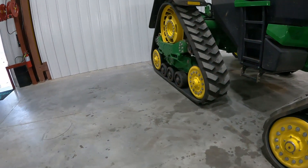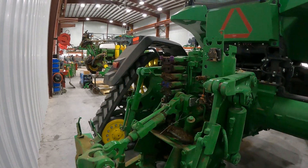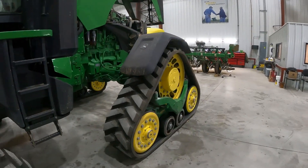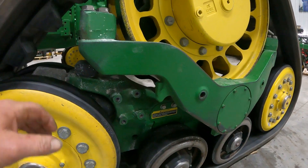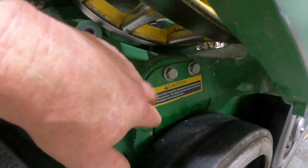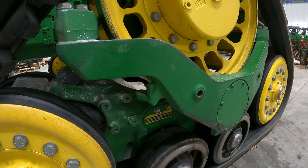Track tension is going to be controlled by the SCVs on the tractor. We have a hose that will hook into an SCV and one of our hydraulic remotes on the rear of the tractor, and then we're going to come around and hook it up to this track assembly here to tension that track. We're going to take this cover off right here to expose our coupler that we're going to connect our hose to, so that we can detension or tension the tracks - whichever we want to do.